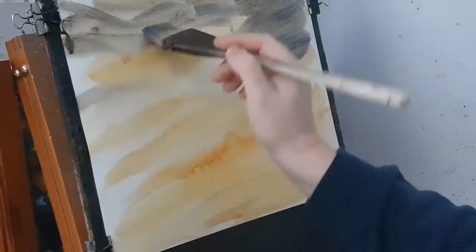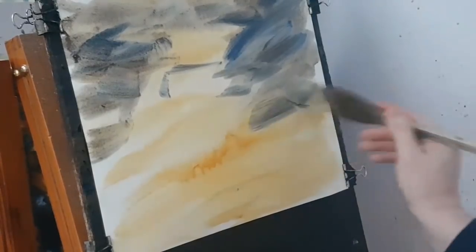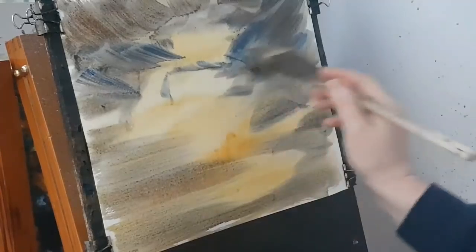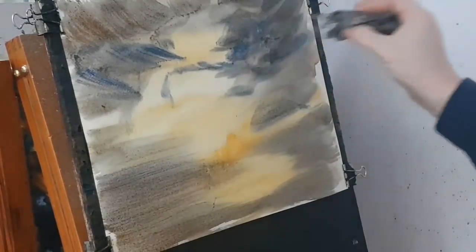So this is Ultramarine with Burnt Umber. I'm conscious that there's a path down there, so I'll try and get the light reflecting off the path at the bottom. I don't want to touch what's going on up in the sky — just pushing this in from the sides. I might even put a few little plants in.